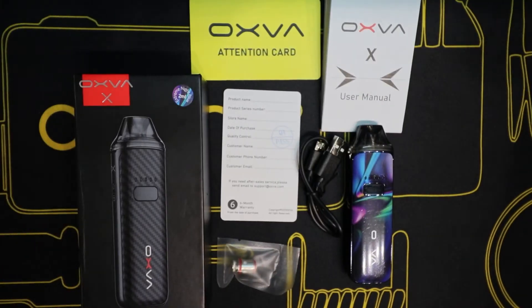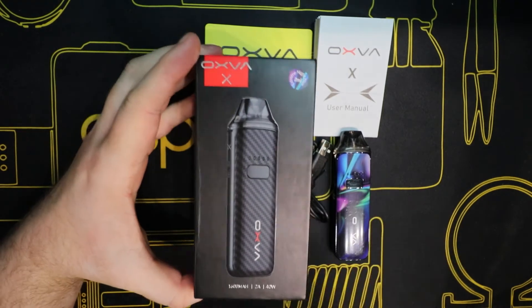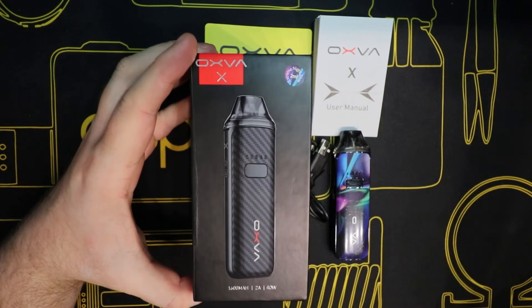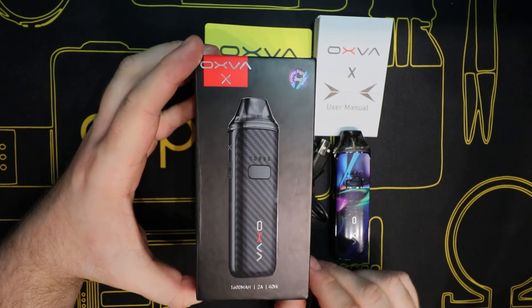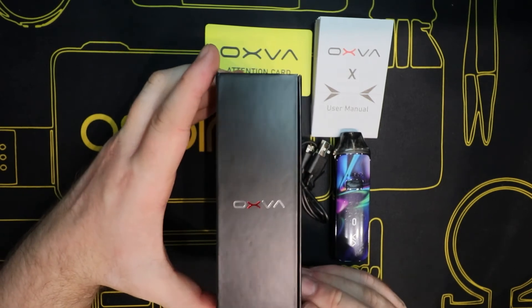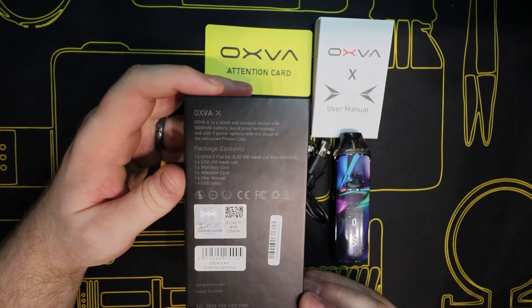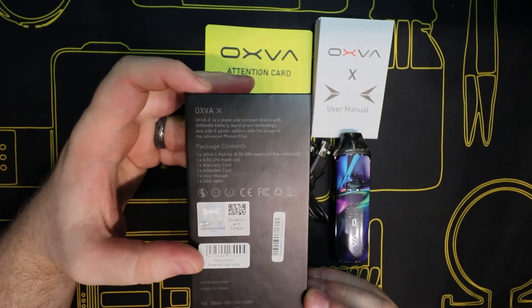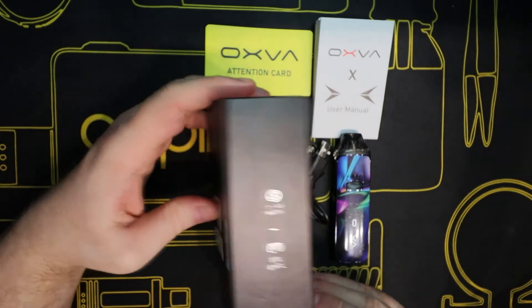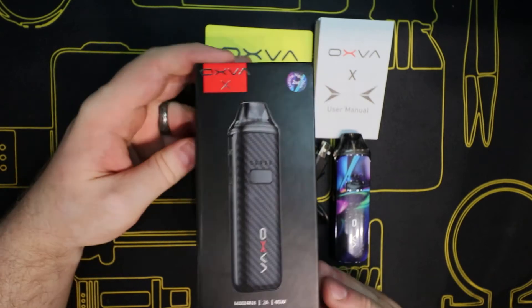So if you go out and buy yourself an Oxford X, what do you get? On the front of the box you've got 'Oxford X', your color in the top corner, 1600 milliamp battery, maximum of 40 watts, and 2 amp compatible fast charge. On the side you've got the branding, and on the back you've got what it is, what it contains, the warnings, scratch and sniff, barcodes, social media handles. On the side: 7 to 40 watts, direct lung and mouth-to-lung.